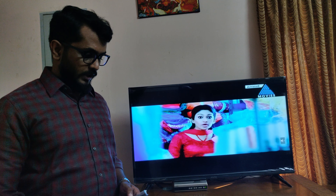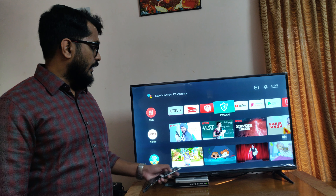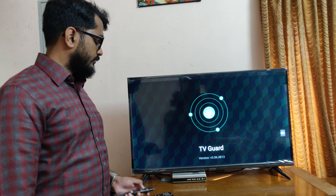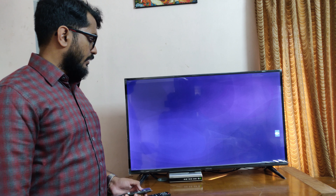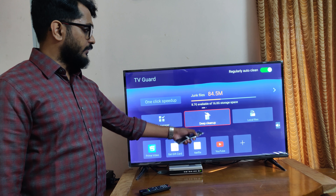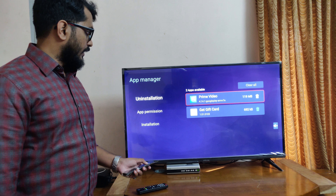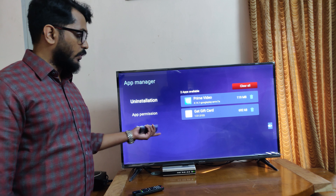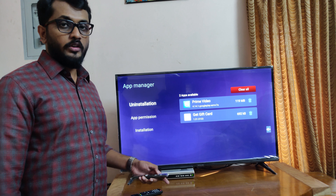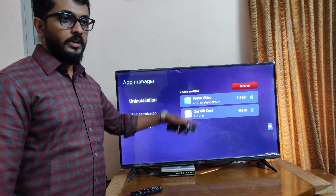Let me show you how to delete junk files. For that you want to go to an app called TVGuard. You can see the TVGuard app — just launch it. Here you can delete files, and there is also an App Manager. You can select App Manager and uninstall all the apps you have installed. Only apps you installed through the Play Store are listed here, so only those can be removed — apps like Netflix and YouTube cannot be deleted.